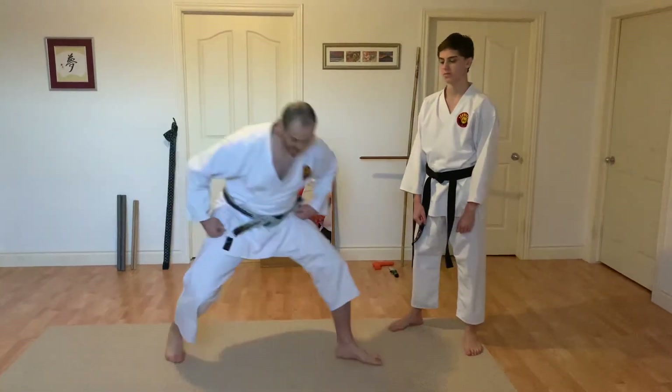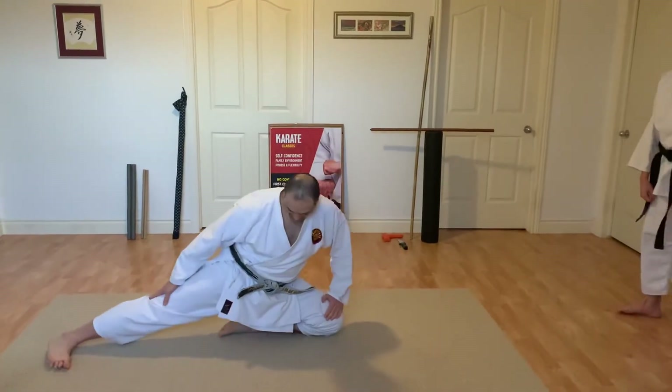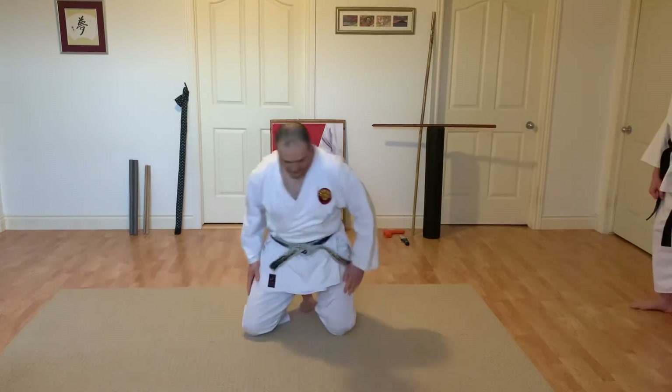You can also just get down on the floor, stretch your legs, and then put the leg down and stretch. And stretch the other way.